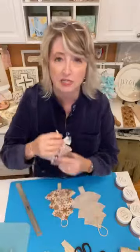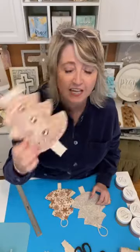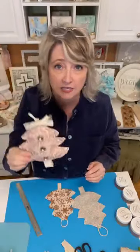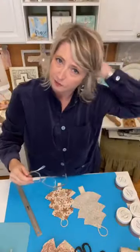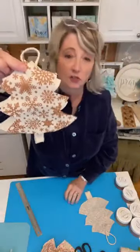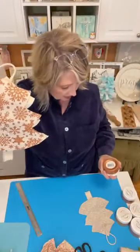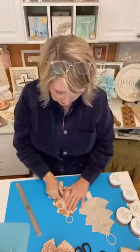Honestly, I'm never going to wash these ornaments, and they're not going to get handled a lot, so I'm skipping the heat-setting step for this project. Here's one I did earlier that is dry — this is the Christmas snowflake all-over pattern with the glittering copper ink. It's pretty! I have a front and the back, and I want to show you what I did to the back.